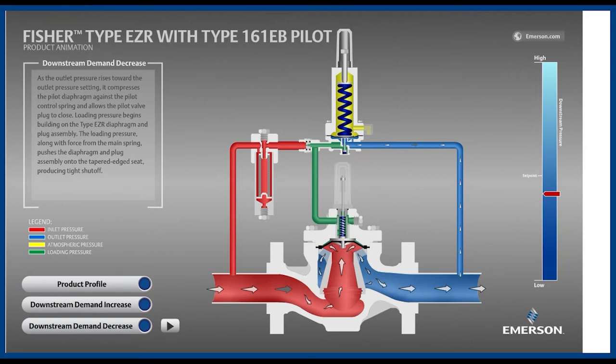On the pilot, the most important components are the disc, holding back the higher loading pressure; the spring, which can be adjusted to achieve the desired pressure setpoint; and the diaphragm, which is watching outlet pressure shown in blue. The last component of note is the restrictor, which is a small adjustable opening that enables the main valve to close by bleeding inlet pressure on top of the boot.